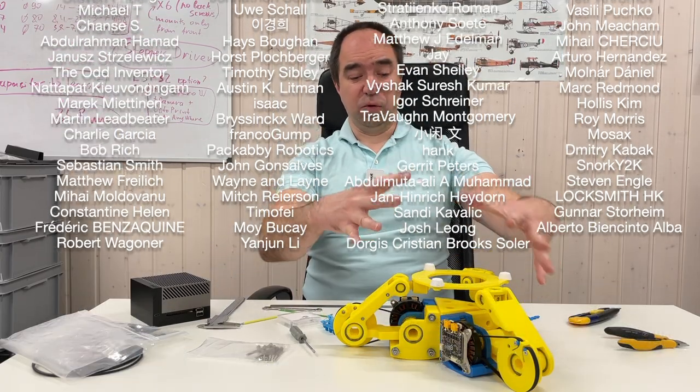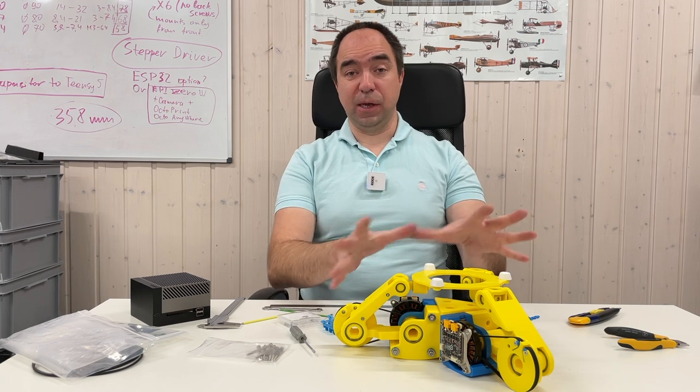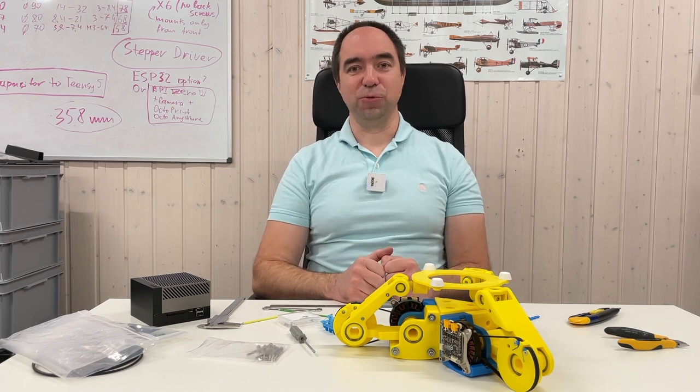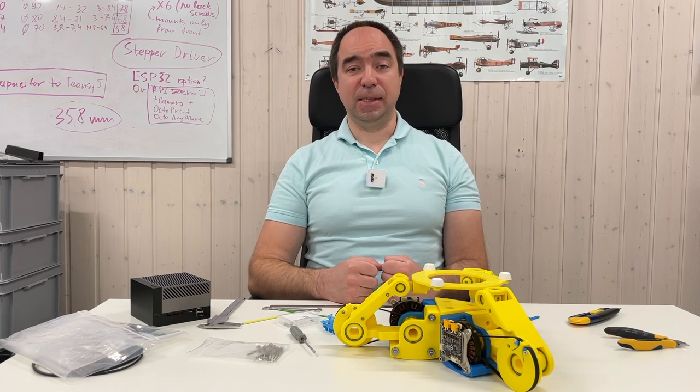Thank you to the people who support me via YouTube channel membership and Patreon — here are their names. As usual, the CAD files for this project will be available for some of my patrons, so if you would like to build this and try it, you are welcome to do so. Stay safe, good luck with your projects, and see you next time.